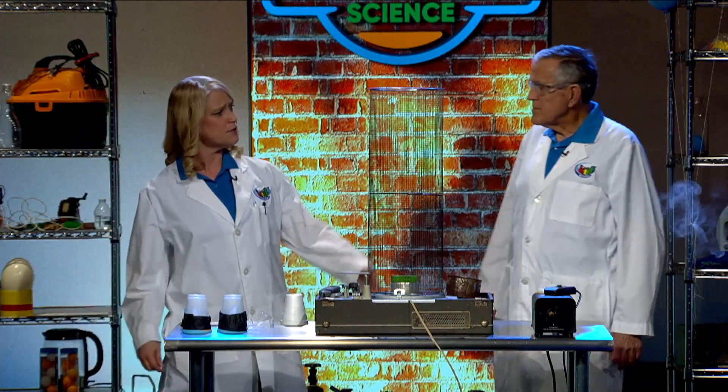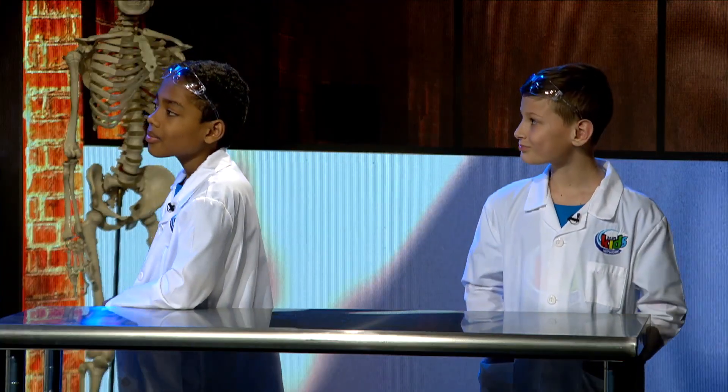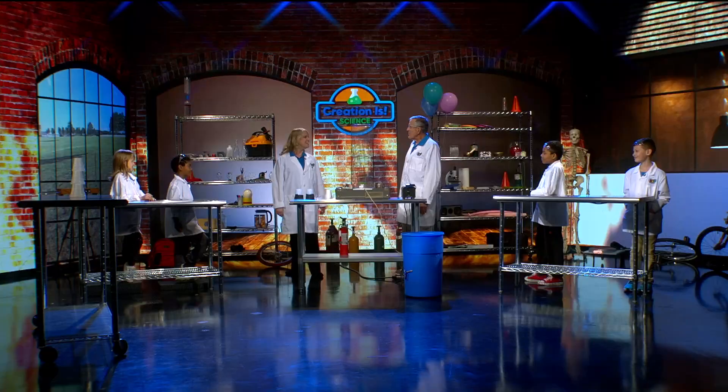May I introduce you to our kids? Yes, please. Aidan — hello. Eduardo. Ishmael. Israel. And Ali — hi, Ali!